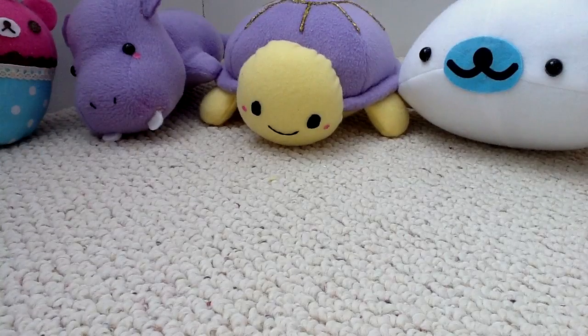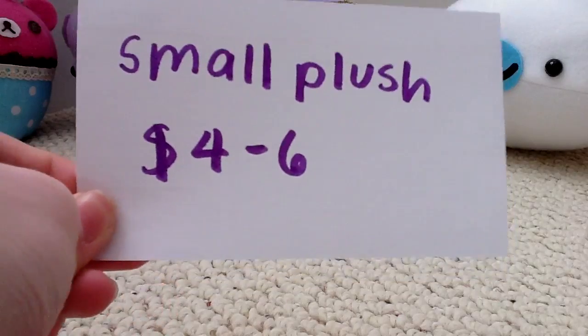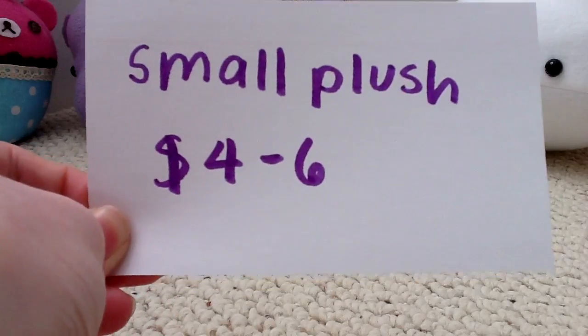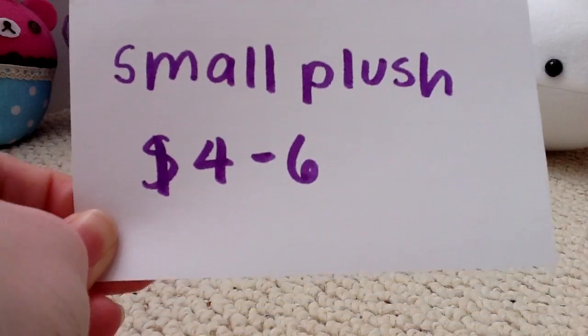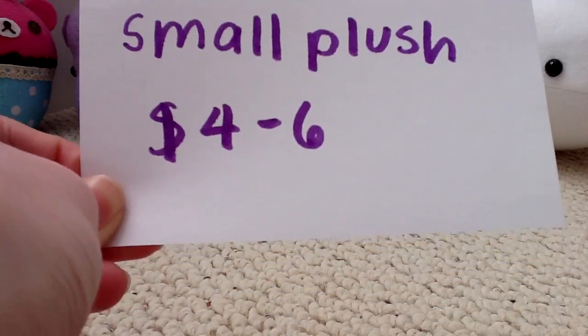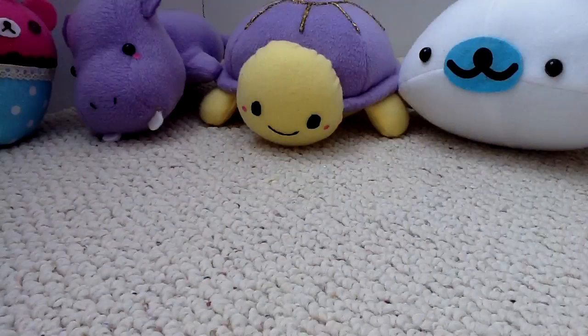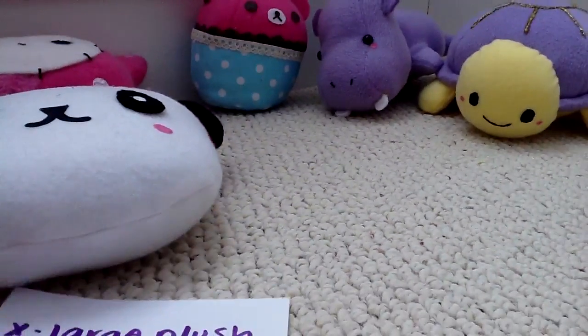Lastly, if you like little cell phone charms or cell phone plushies, the small plushies are going to be $4 to $6. Basically the small Mamagoma I make, the mochi and stuff like that, would be $4 to $6.